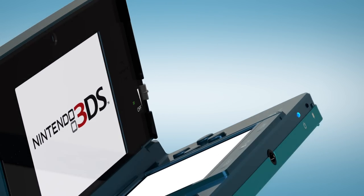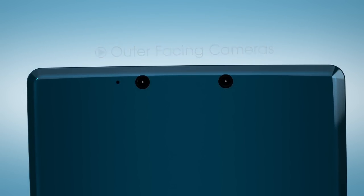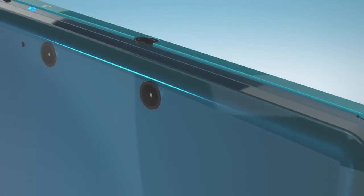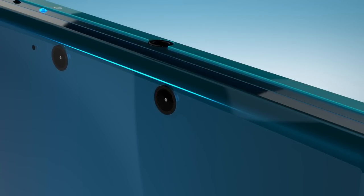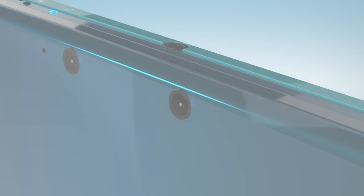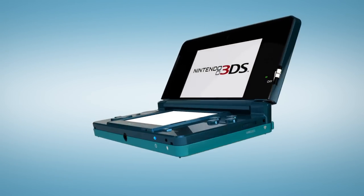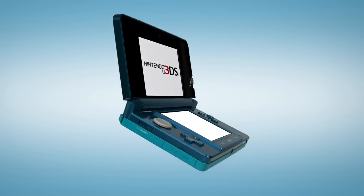On the outside are two outward facing cameras, to allow for 3D photography. While these two cameras let developers explore new forms of game design, they're also important in their own right. 3D photography and display is a compelling feature for every potential purchaser, whether they consider themselves gamers yet or not.